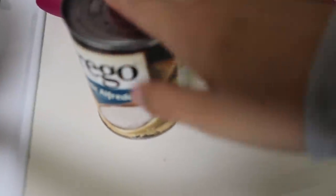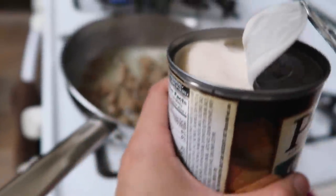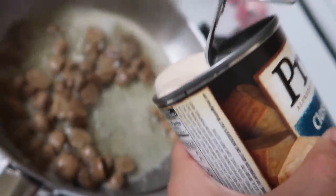Classic alfredo. I'm gonna pop this baby open, put it in there, and then we're good. Okay, this part does not look that appetizing, but here we go.